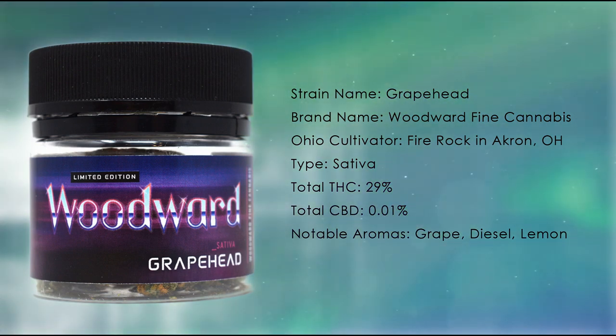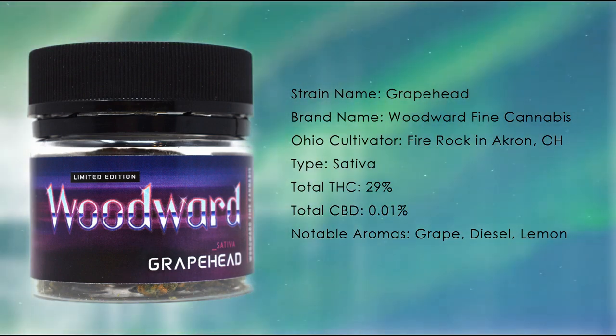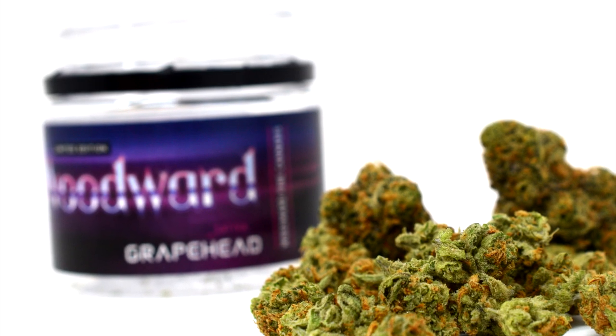Cultivated by Fire Rock in Akron, Grapehead comes in a clear plastic bottle with a black lid. Designed for this limited edition strain, it favors a neon-splashed 80s aesthetic that's patient-friendly but also appealing to graphic design nerds like myself.